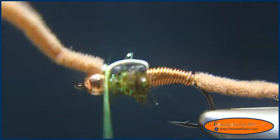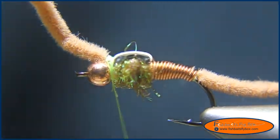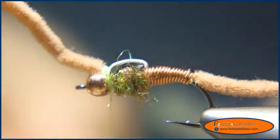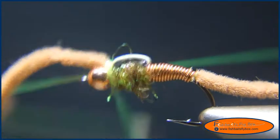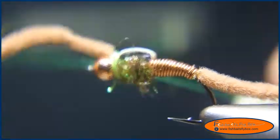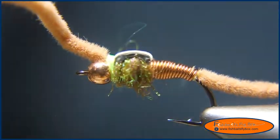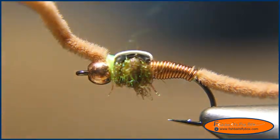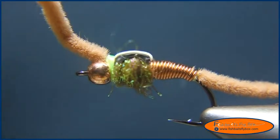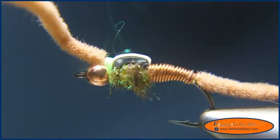I'm going to wrap a little bit of a head and then whip finish. The reason I'm using chartreuse is it adds that extra bit of a hot spot, and the dubbing has some UV properties too — so this whole thorax is kind of a UV spot, which is one of the things I like about this fly.